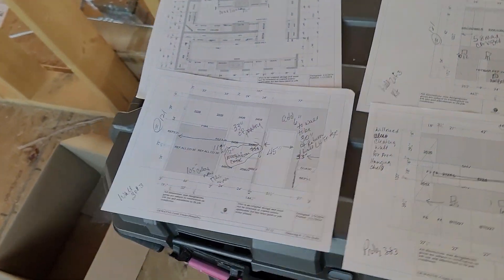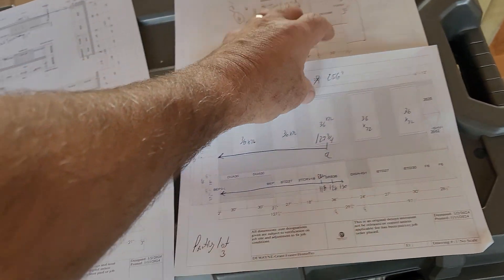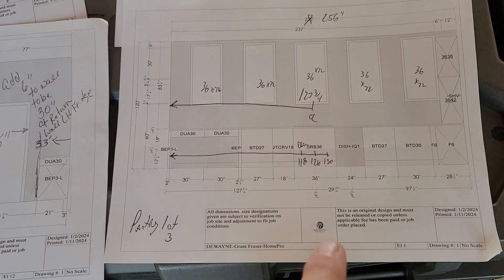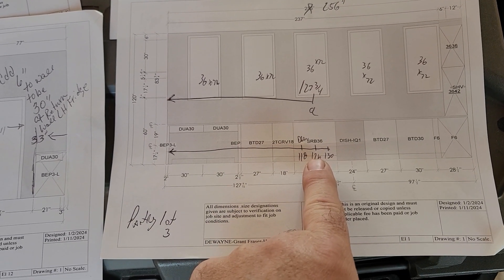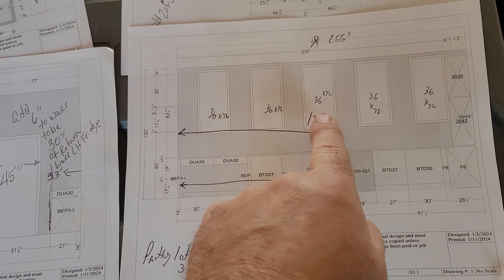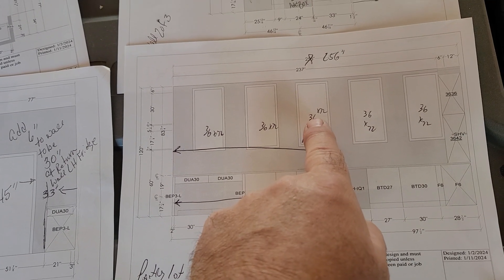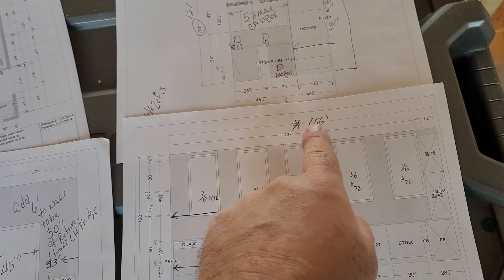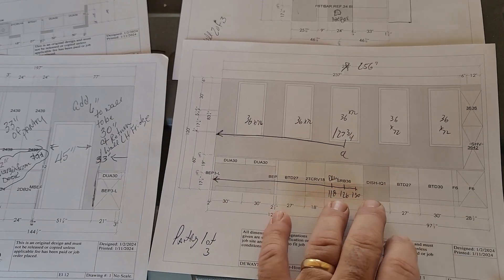As you go across this full-length wall, I've got my drawings here. This is page one of three, pantry one of three. The drain is at 118. 126 is the hot water; cold water is at 130 from the left-hand wall. 127 and three-quarter adjusted for sheetrock thickness is the center of the center window. The actual length of the wall to the corner is 256.